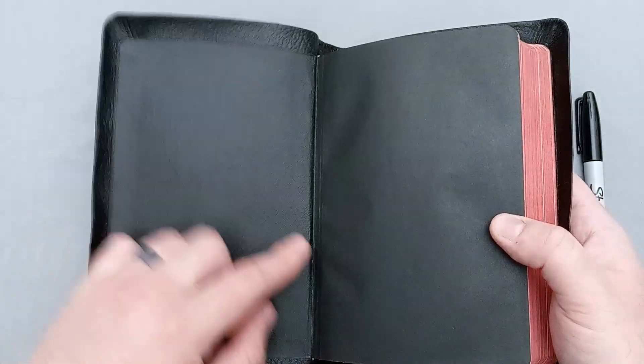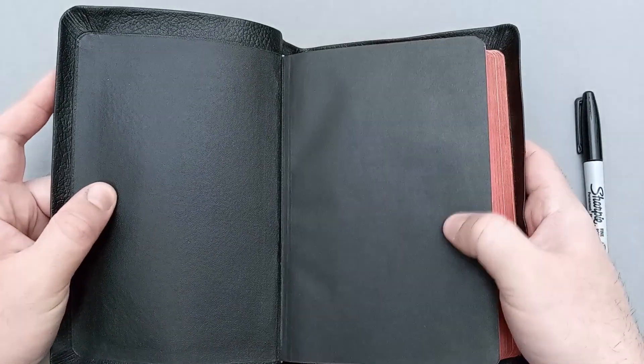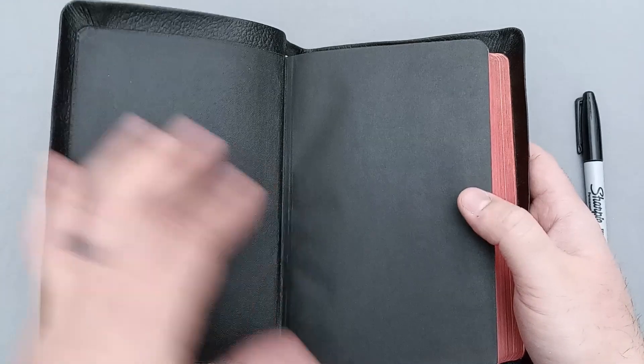There is a paste down liner here, and this material is like a synthetic. On this side it's like a paper. I'm guessing the synthetic liner kind of butts up here under the block, and then the paper kind of covers that. So we'll take a look at the book block.